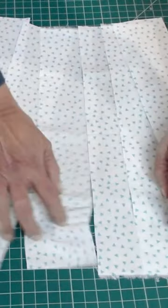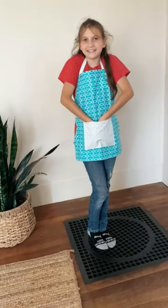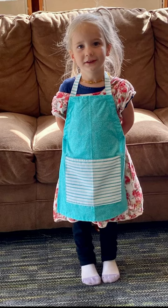The second fat quarter will make the pocket and the tie straps that also go around the neck. In this video I also give you the measurements and instructions to make this the exact same apron for an older child or even a toddler size. The link to this video is in the comment section.